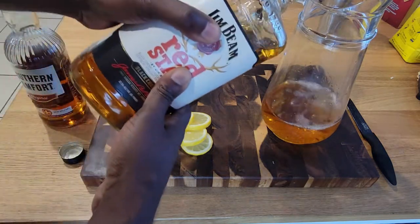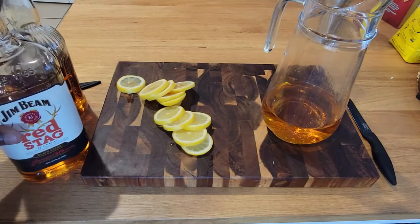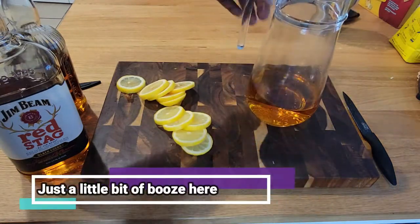Just pouring, pouring, pouring until you've had enough. I would probably do about a cup of the Red Stag — that's roughly a cup, could be a little more, could be a little less. Just a little boost, not a lot.